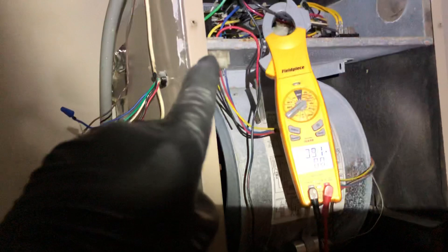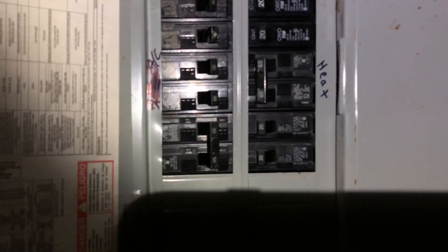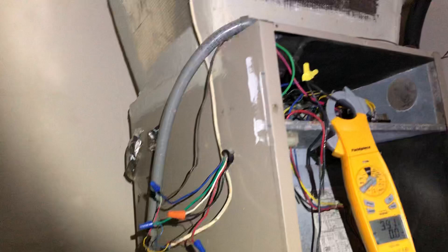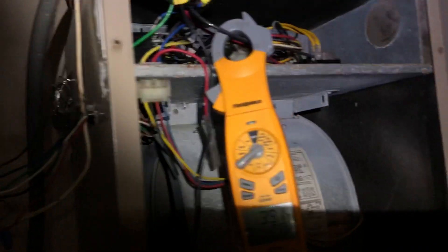So their issue all along is undersized high voltage wiring. Just keep an eye on that. If you look at your breaker, make sure you size it correctly according to the manufacturer specs. This unit requires maximum overcurrent protection of 60, so we're good to go with that. But you also have to follow your code book and make sure you have a big enough wire for the KW that you're running.